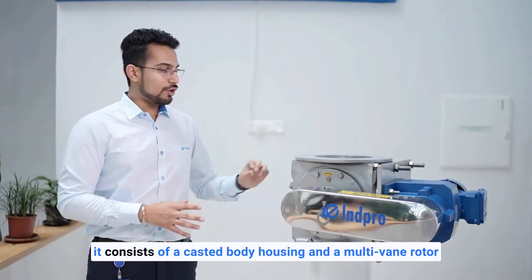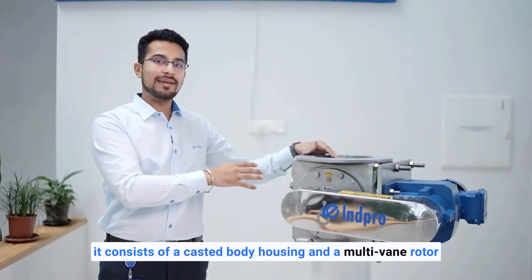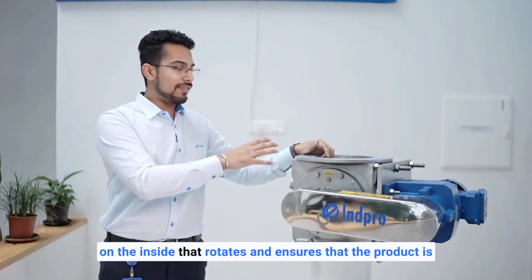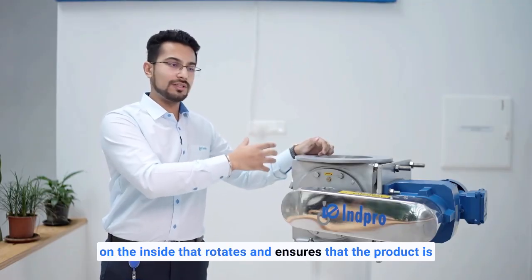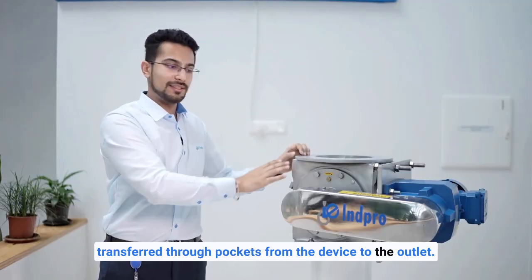It consists of a cast body housing and a multi-vane rotor on the inside that rotates and ensures the product is transferred through pockets from the inlet to the outlet.